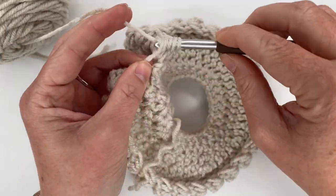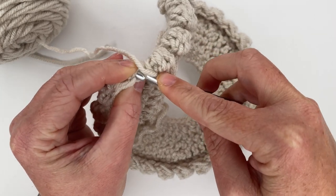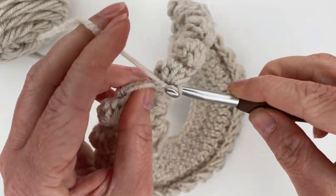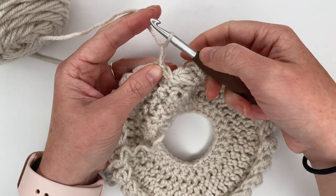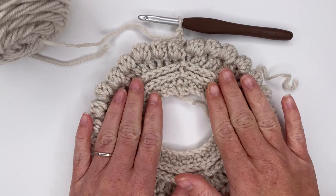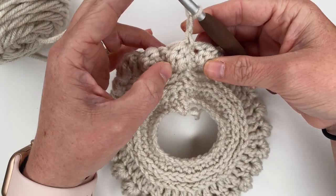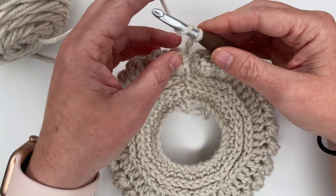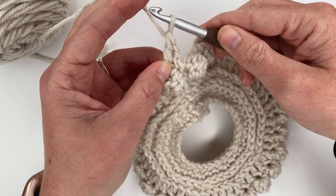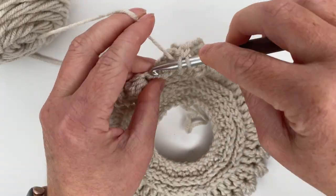This whole row — row five — is just completing bobble stitch, single crochet, bobble stitch, single crochet all the way around, ending with a bobble stitch. I'm on my last stitch which is a bobble stitch. Then we're going to join into the top of our tiny chain one right here. Chain two because we're getting ready for double crochets, and turn our work. This is what we've got so far — it does not look like it's even going to be a beanie, but it is, I promise.